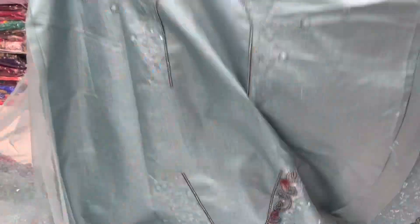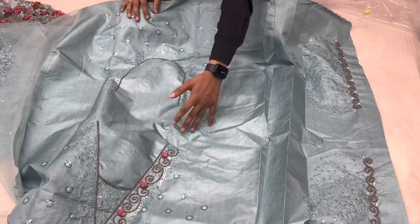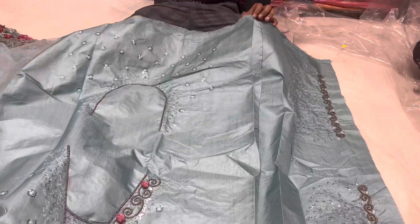The blouse look has the same real silk front with the back. It is a beautiful look in the blouse. It's so nice to get this dress. When you are looking at the poster, I will show you here.